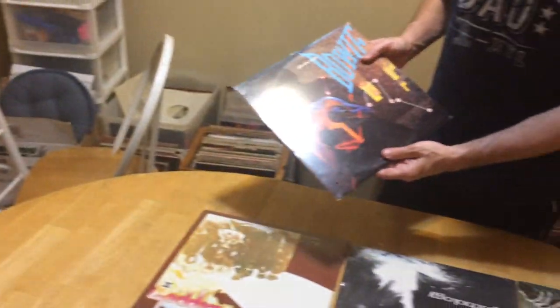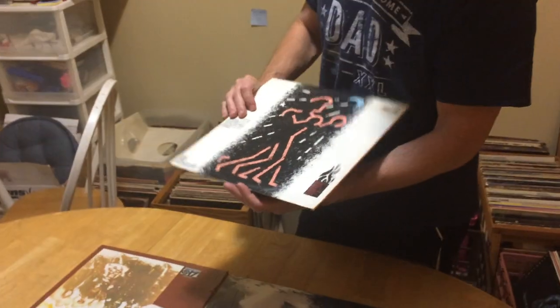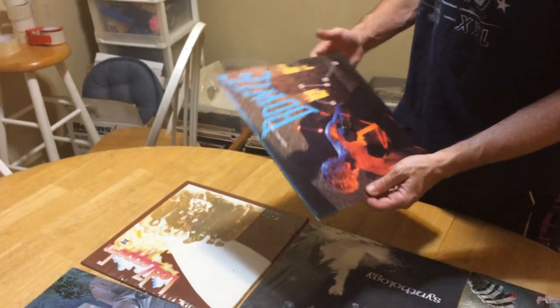It would be a VG+. It's got no flaws except for a little bit of edge wear or a little bit of corner wear there.